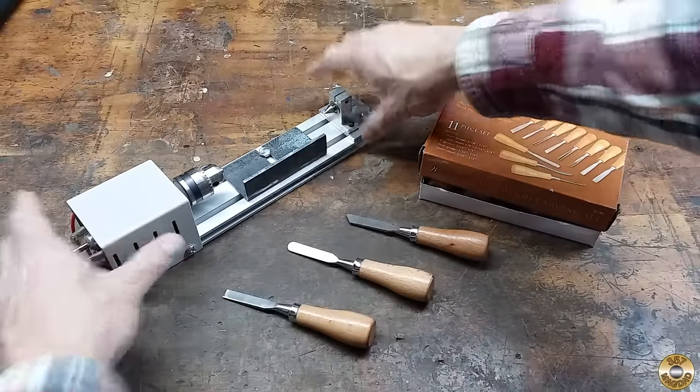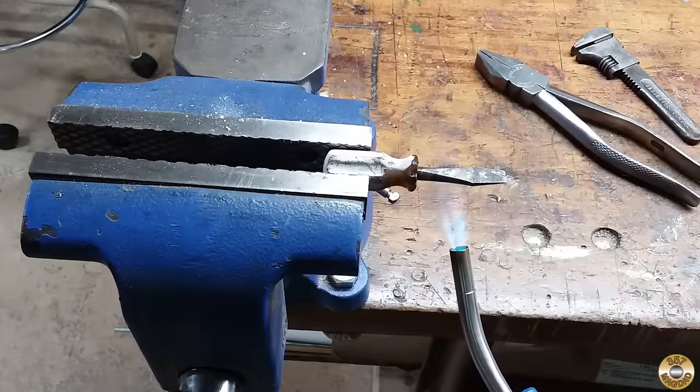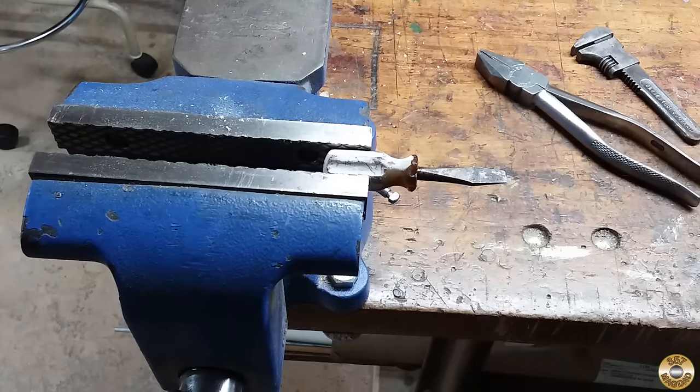I have an Amazon associate link for the lathe in the description, and I'll include a link to my mini lathe playlist at the end of the video. I heated up the shaft of the screwdriver just enough to soften it.